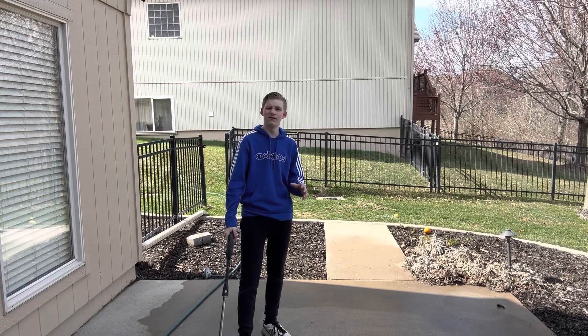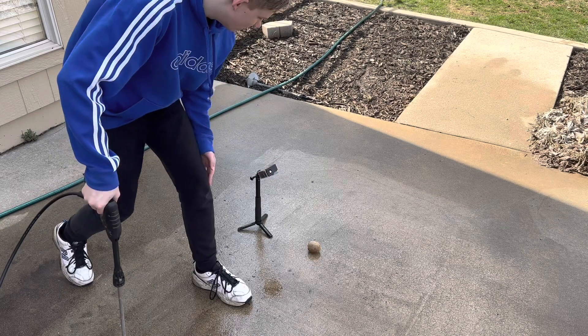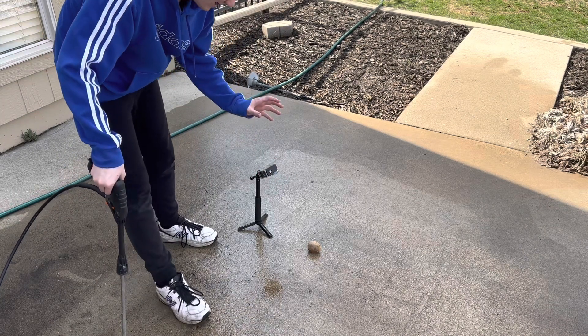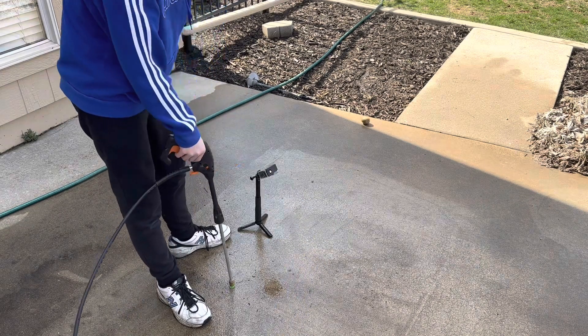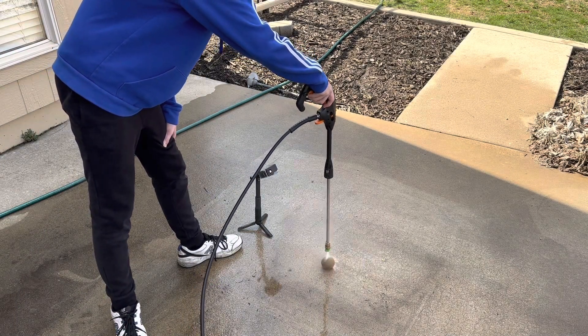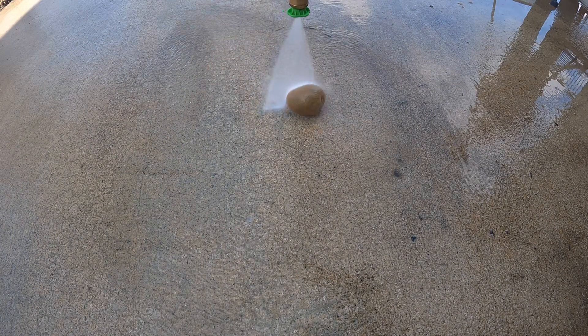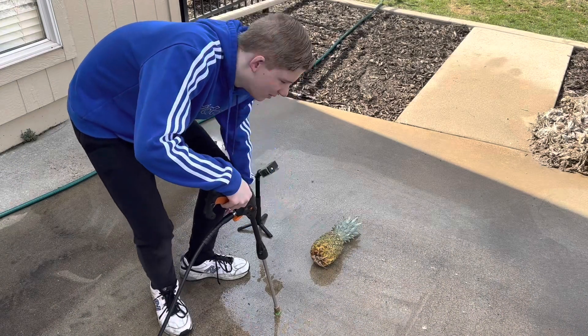That was the last part of the fruit ninja. Now we're going to cut stuff on the ground. We've got the GoPro set up for the slow motion. We're going to cut it like this — we're going to have to get super low to the ground. Now we're going to be doing the pineapple.